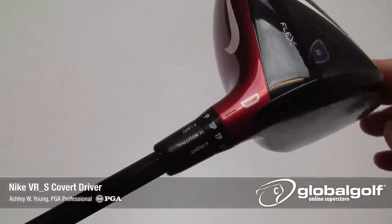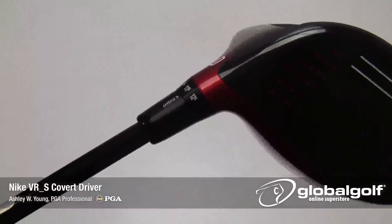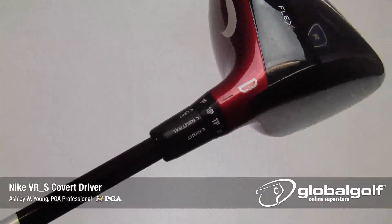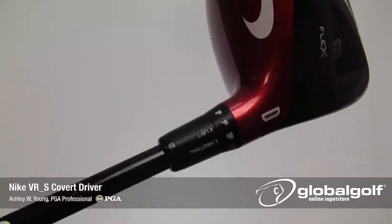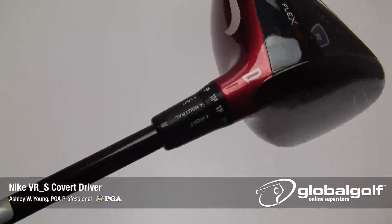The all-new Flex Loft system is a unique innovation by Nike. Flex Loft allows you to adjust the loft and face angle independently from one another. You can adjust loft from eight and a half degrees to twelve and a half degrees, and you're given three face angle positions to dial in the perfect look at address and custom fit a driver that best fits your shot shape.